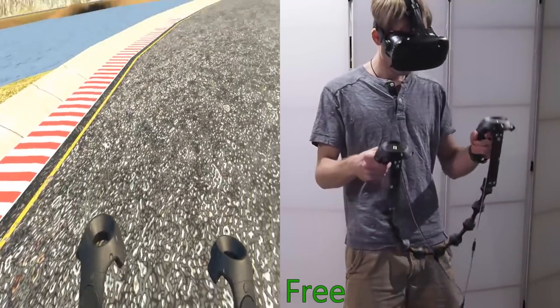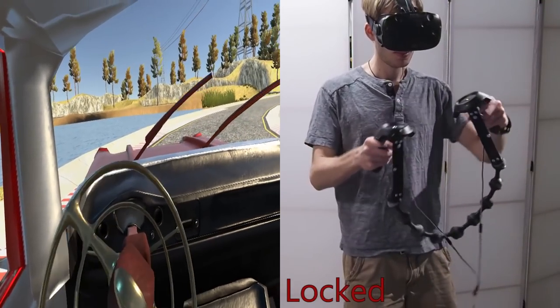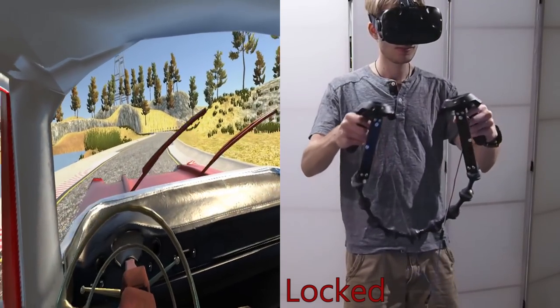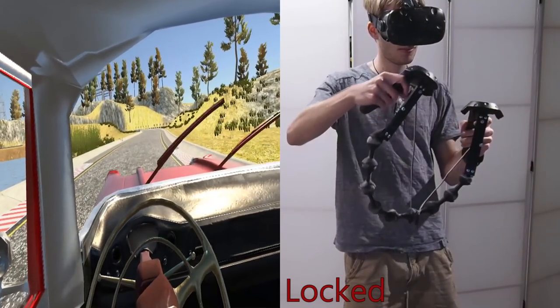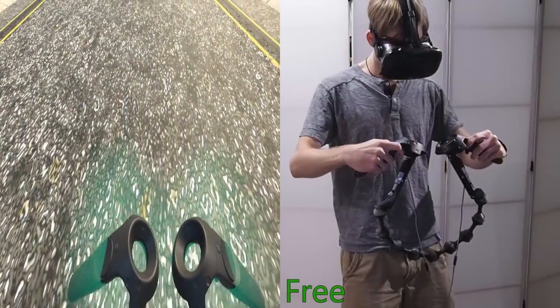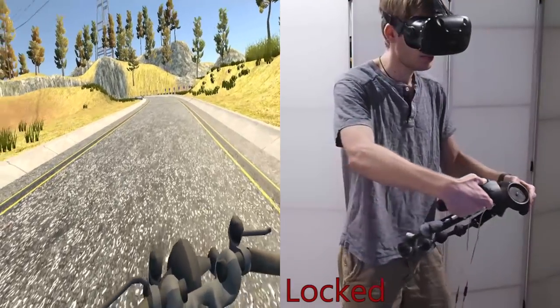To appropriately position controllers to render a new object, we introduce an input method that we call summoning. The user performs a gesture which moves their controllers into the proper position, enabling our system to haptically render the object through stiffening. Here, the user can summon either a car or a motorcycle by holding their hands in the shape of a steering wheel or handlebars.